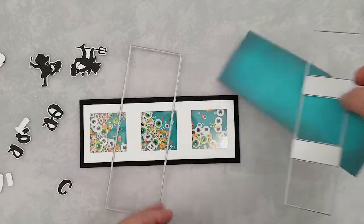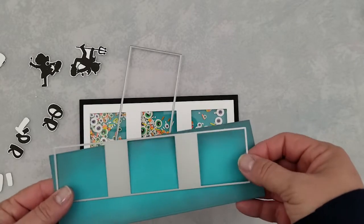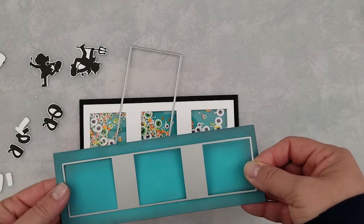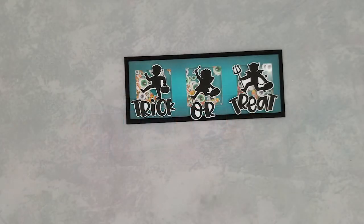I decided I wasn't happy filling the white panel, so I went ahead and ink blended another card panel exactly like the first one and ran it through the die cut machine with the dies you see here. We're going to attach that die cut panel over the white with some liquid adhesive. Then I used foam square adhesives to add the cute little trick-or-treaters and the trick-or-treat sentiment — and you can see how perfectly that cuts out with the scanning cut.